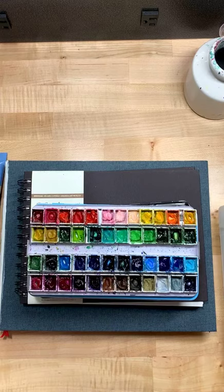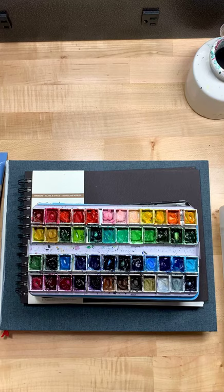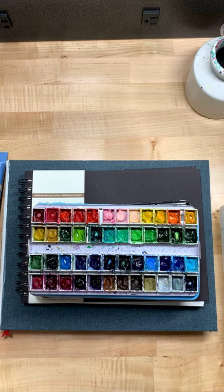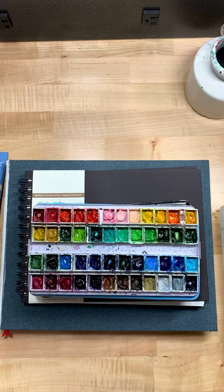Anyway, hope you guys had your coffee. I'm on my second cup and I'm going to get going here in a second. It's exciting — I love working here and it's my constant source of inspiration. I love looking at the lake and just painting.